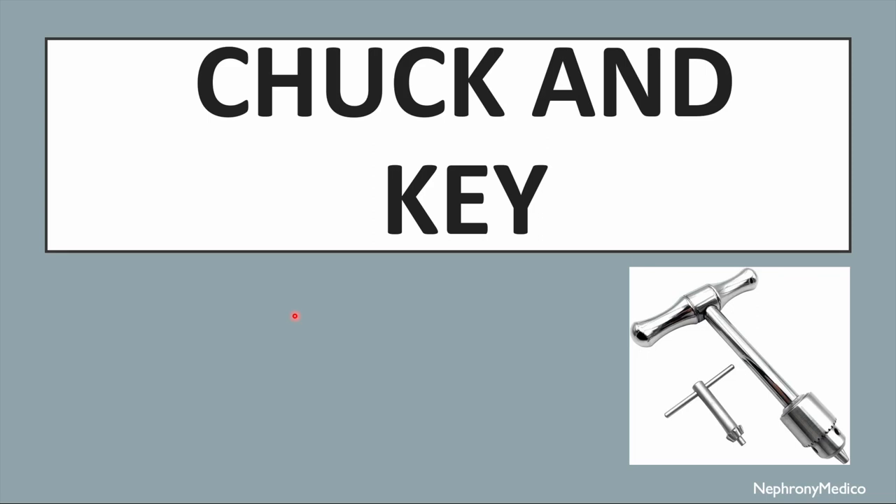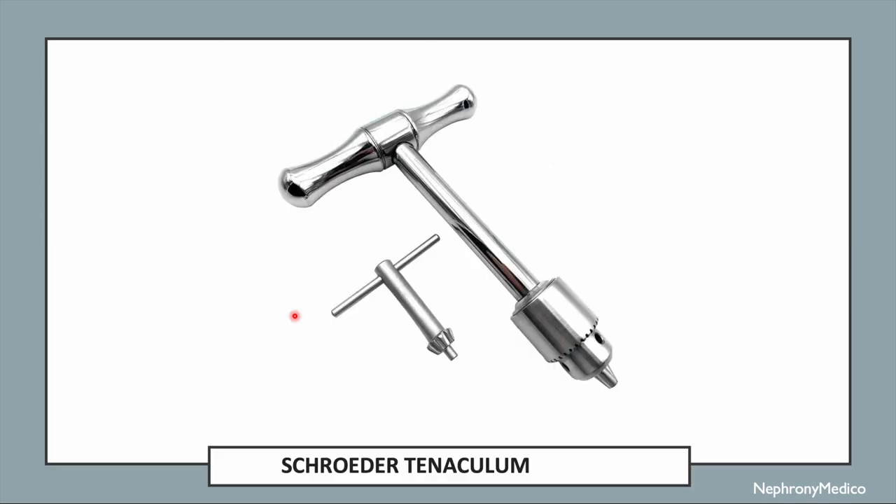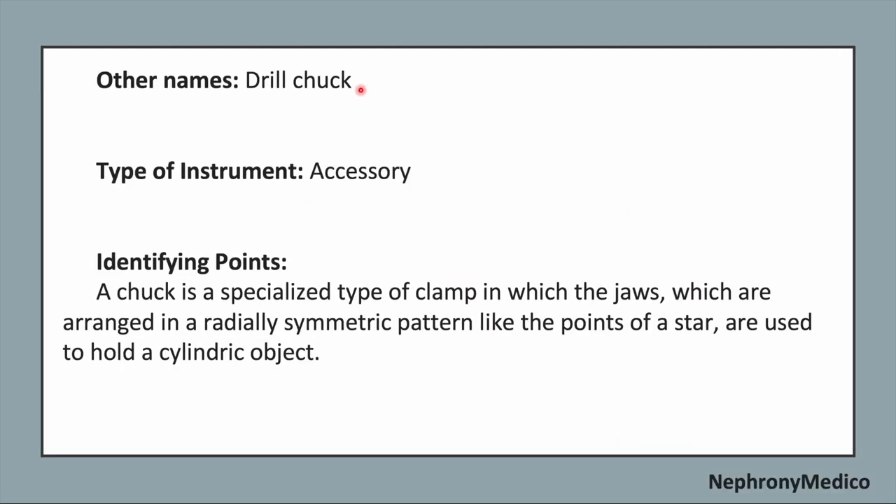Let's talk about chuck and key. This is a picture showing a chuck and key. The other name is drill chuck, and it is an accessory type of instrument.